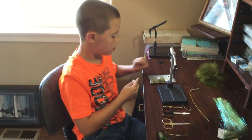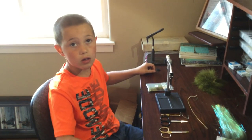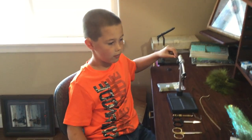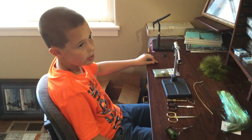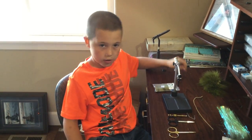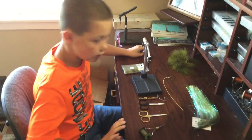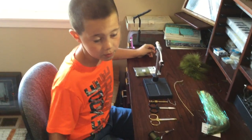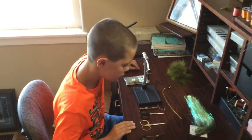Alright guys, I'm going to start this fly off. We'll be tying a damselfly today. This is the instructional video on how to tie a damselfly. Just a warning — this is not your typical blue damselfly, but this is how my dad taught me. Alright, let's get started.